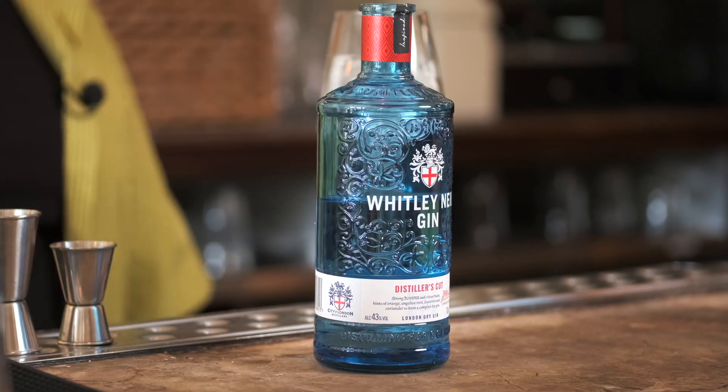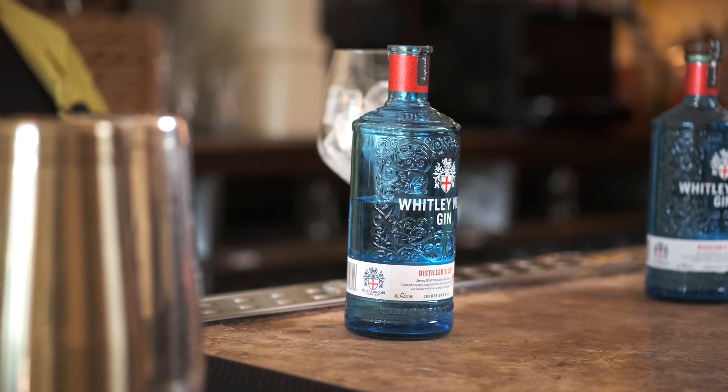Today we'll be playing around with the Whitley-Neill Distillers Cut Gin. It's a very juniper-forward gin with lots of citrus notes, candied orange peel — great for the summer drinks we'll be making today.